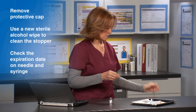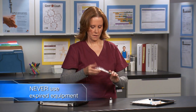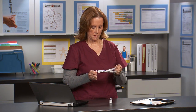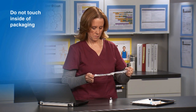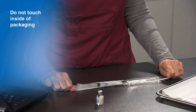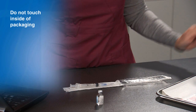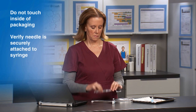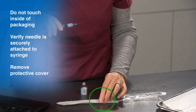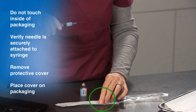While the alcohol is drying, check the expiration date on the needle and syringe if present. Never use expired equipment. Carefully open the needle and syringe, being careful not to touch the inside of the packaging or where the needle attaches to the syringe. Place the packaging inside-up on the counter with the needle and syringe resting on the inside of the packaging. Carefully remove the protective cover from the needle, then place the needle cover back on the packaging.